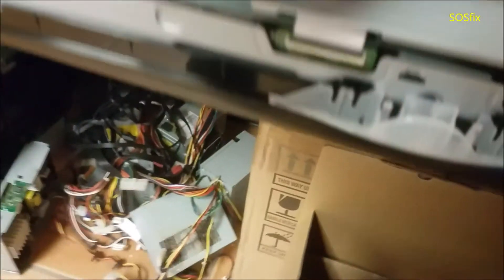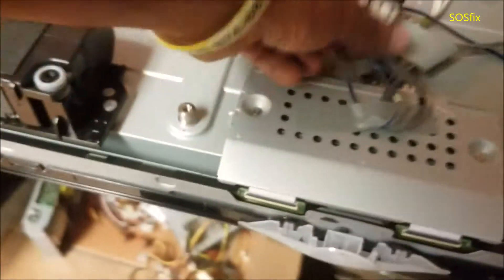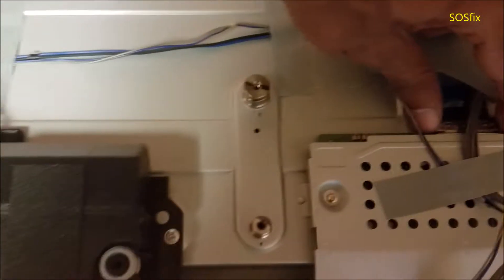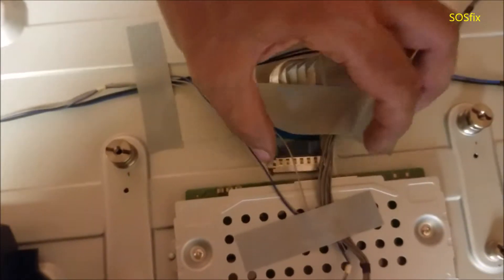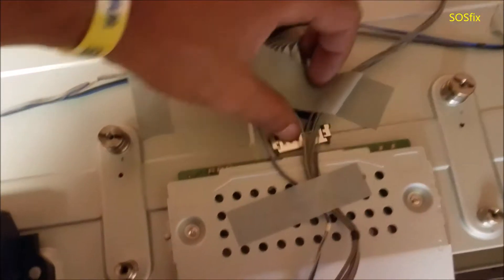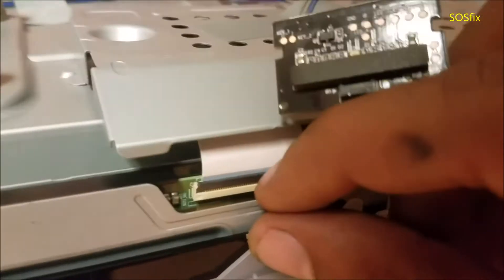So let's disconnect this one. We take off this — no, not this one. Then I disconnect the T-Con. Disconnect this one.